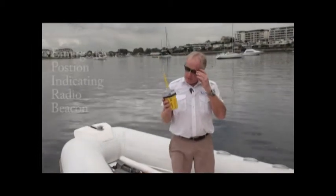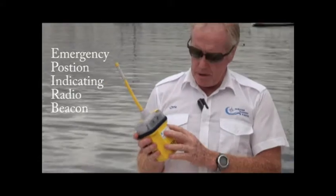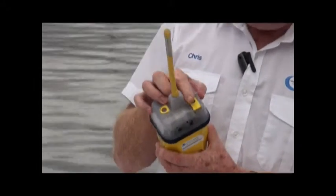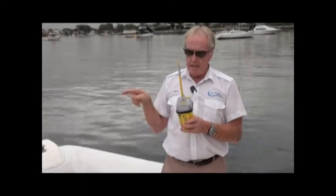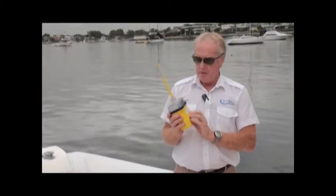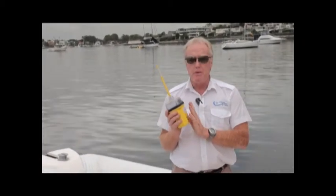Along with the radio, we also need an EPIRB — this is the 406MHz EPIRB, compulsory equipment for two miles offshore. You can manually activate it by flipping the switch. It sends a signal to satellites, which relay it to a land station, which then notifies Canberra. They have an international register of EPIRBs, so they'll identify whose it is and arrange assistance. Always take your EPIRB when going offshore — it's the most valuable piece of equipment you can carry.